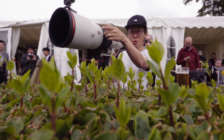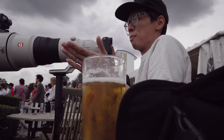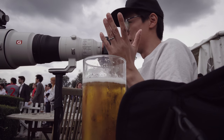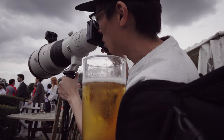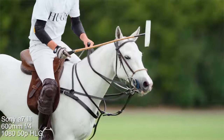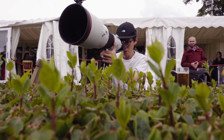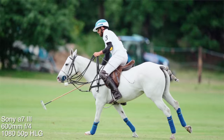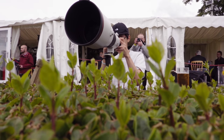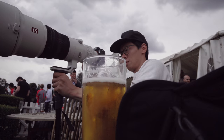Sony are basically filling out the lens range now — they've got so many different lenses available for full-frame mirrorless cameras. There's a dog on the pitch — is that part of the game? He's probably not that tired, he's just riding a horse. He's like the Neymar of the horse polo world, without the rolling about hopefully.